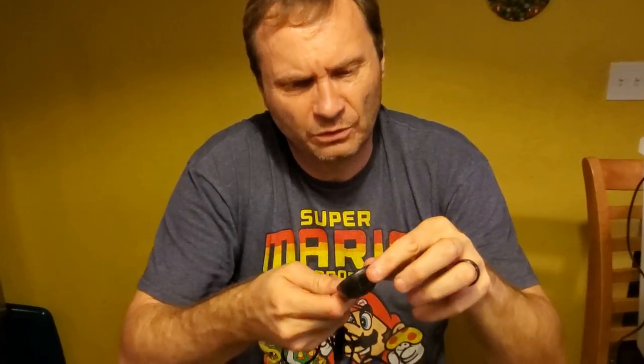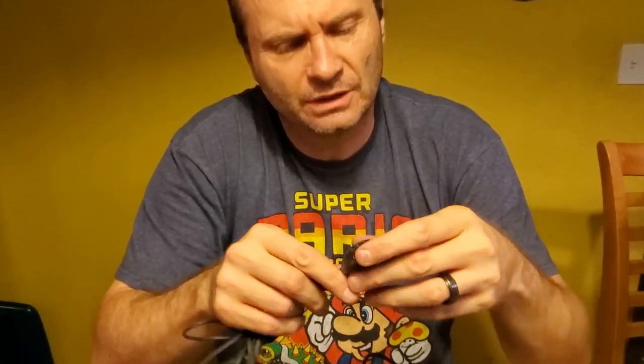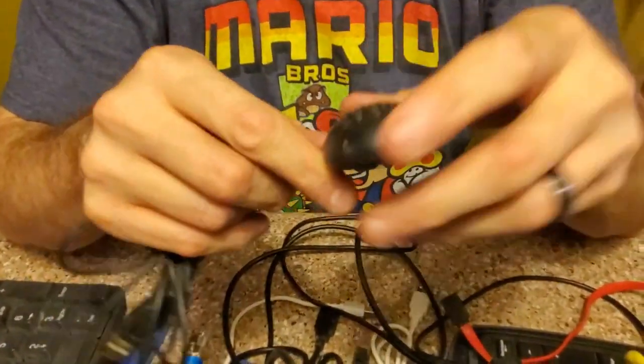Mini USB — oh, this is interesting. This is definitely some sort of infrared transmitter or receiver. Maybe it's like an IR blaster, something that sends out infrared to control your TV or something. It doesn't have any sort of labels on it. Kind of interesting. I wonder if any of my viewers know what it is — write it in the comments.